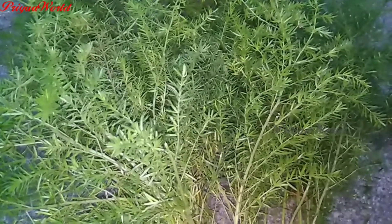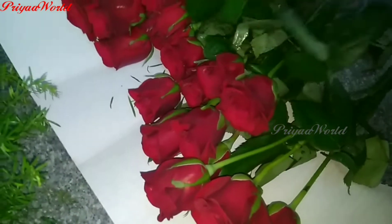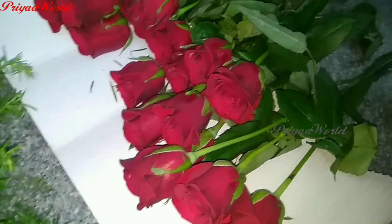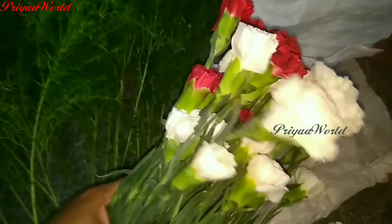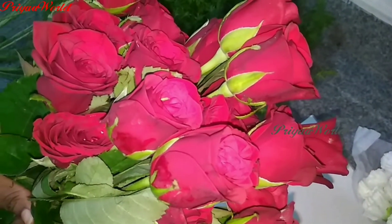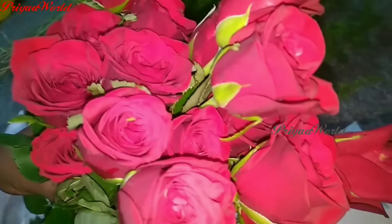You can also add a rose in a bowl. The rose is too costly, but this is a cheaper price. I am going to make a bouquet. Let's see how you can do it.